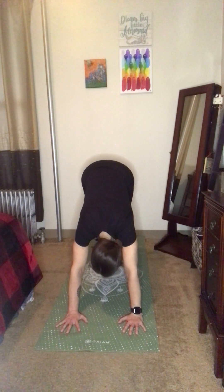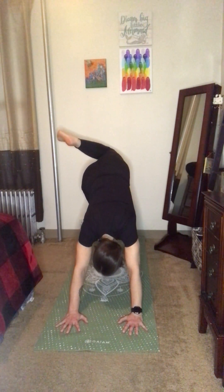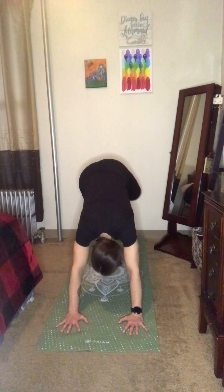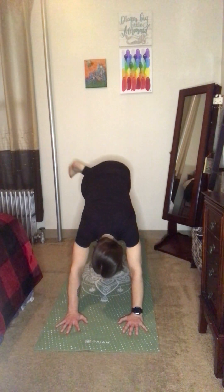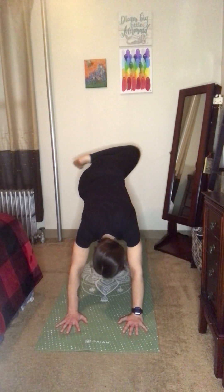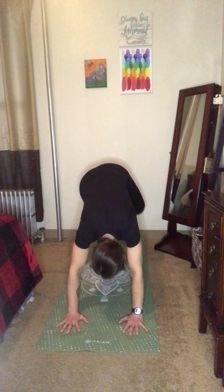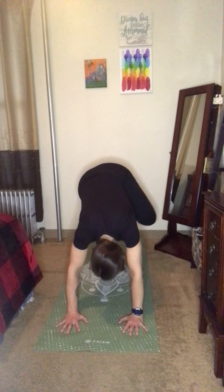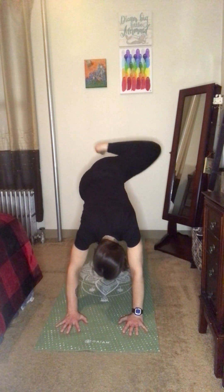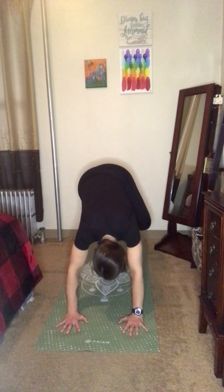Bring those big toes to touch, and on an inhale extend the left leg up and back. Then bend that knee off for split dog, doing hip circles in one direction. Try not to collapse into the right shoulder — keep the shoulders in line. Then take it in another direction. A couple more — don't forget to breathe.